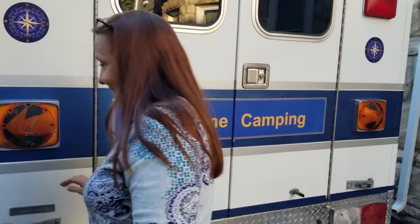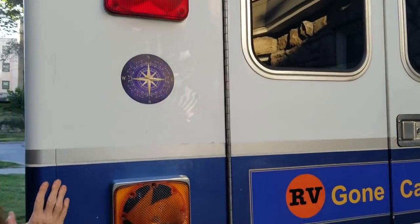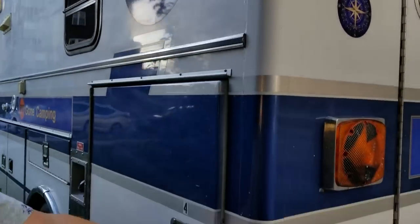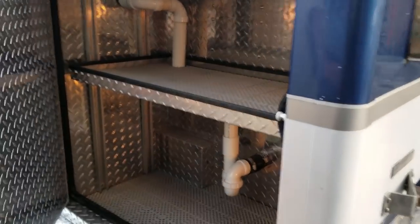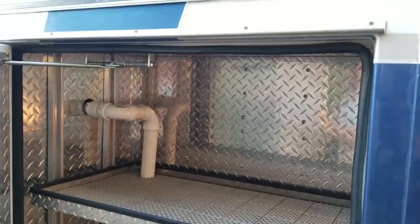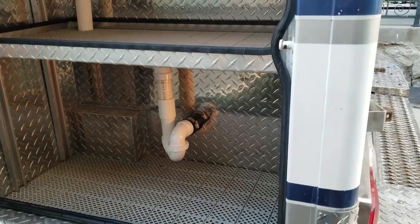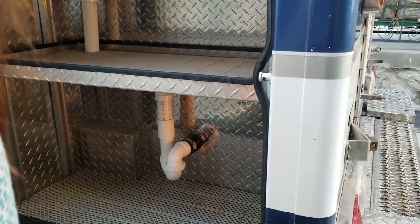We got rid of all the ambulance decals and replaced them with non-ambulance-looking decals. Here's another big storage compartment — this one just has the drain coming from the kitchen sink. We'll show you the inside with the kitchen area in a minute. There's a lot of storage.